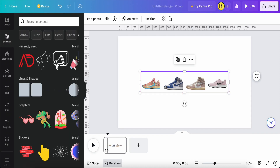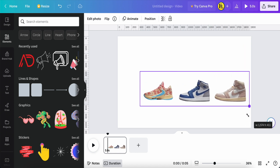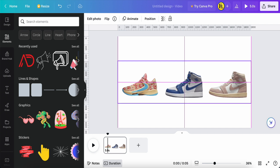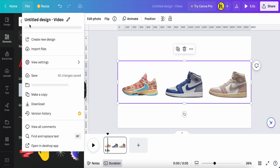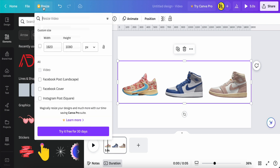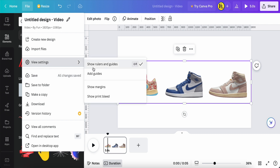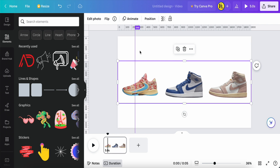You have to remove the background to make it easier to achieve this effect. I just need three shoes on the page. I make this photo centered. Then go to File, View Settings, and click 'Show Ruler and Guide.' Click and drag to the center — this marks the center line.